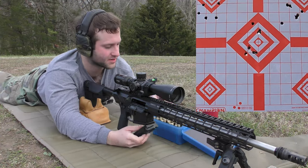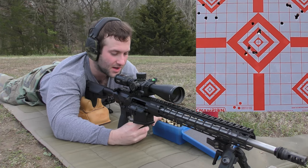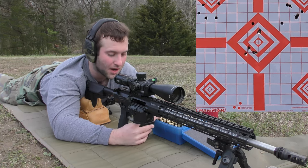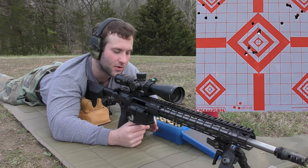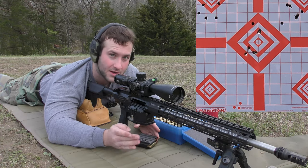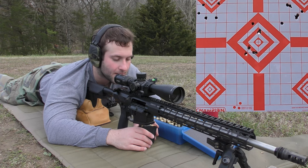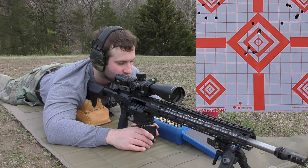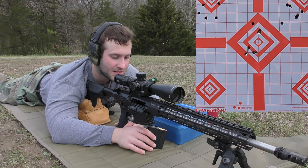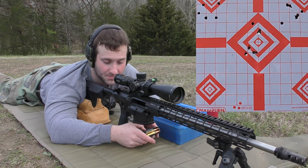At this point we're just having target practice — not really getting any usable information. Full disclosure: I know CFE 223 is a really popular powder, but I personally have not had great luck with it. This powder just hasn't served me well for the class of cartridges it's supposed to be good for — like .308 and .223. Every gun likes something different, but a lot of people assume it's the bullet when a lot of times it's actually the powder that's pushing it, which is odd to a lot of folks.